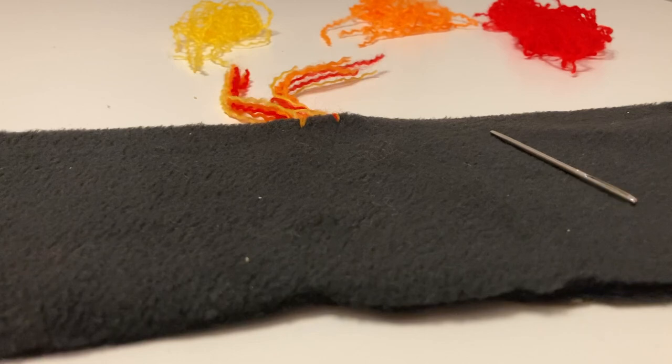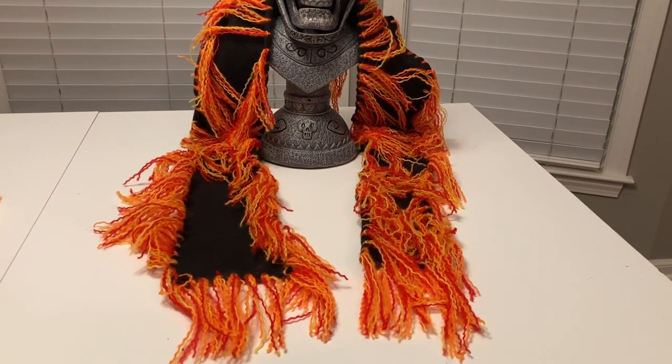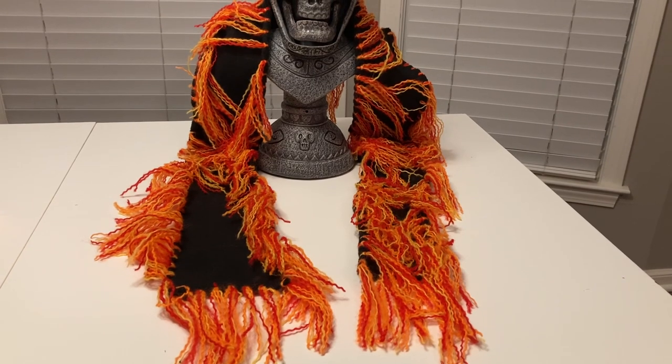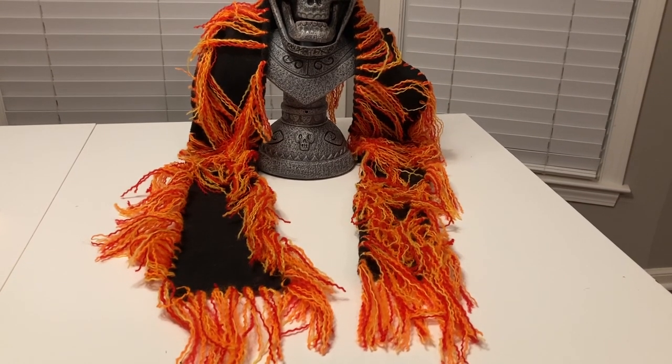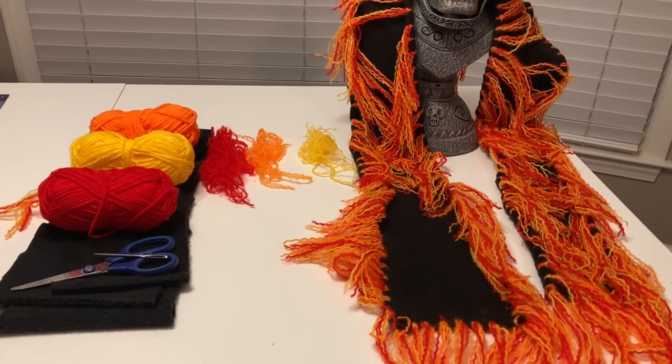After that, you will be done with your scarf. After you get all the fringe done, this will be your final result. As you can see, it's got the black fleece strip in the middle and it's got all the fringe on the end, just like Danny's scarf from the movie.